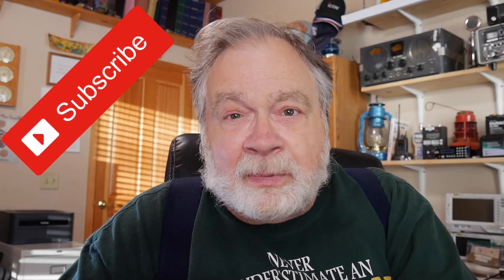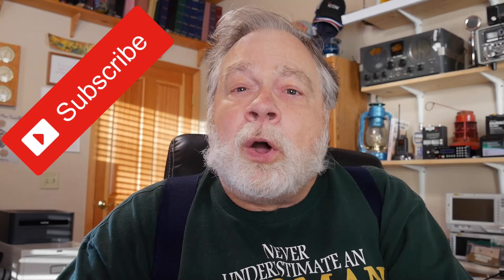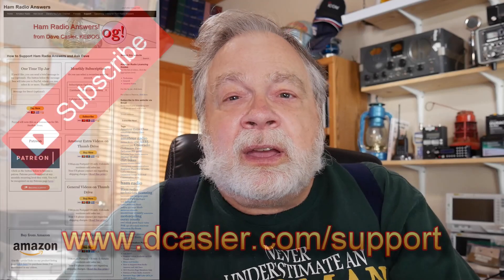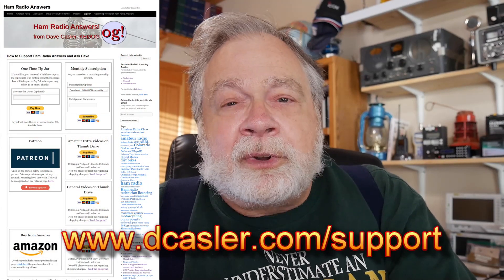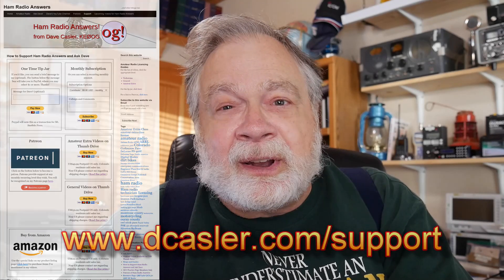Tell me what you think in the comments — I'm looking forward to reading them. That's it for this video. Please subscribe and please click like. Also, please check dcastler.com/support for different ways that you can help fund this channel. And until we next meet, 73.